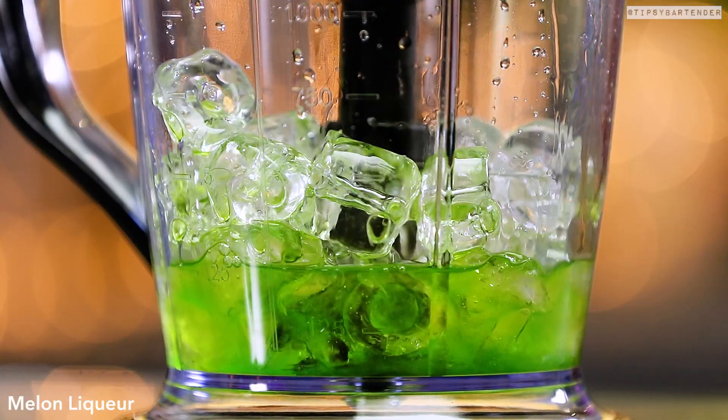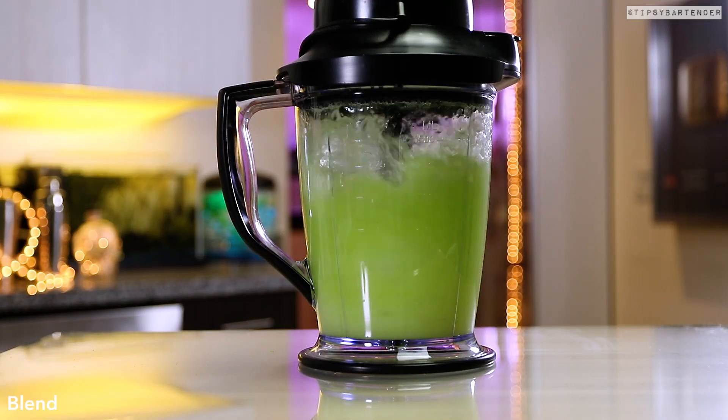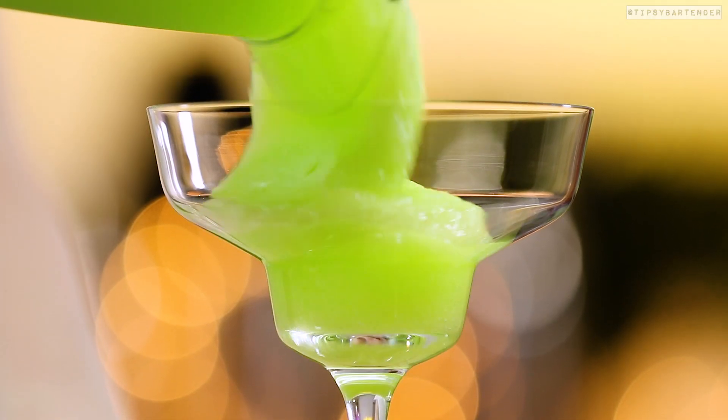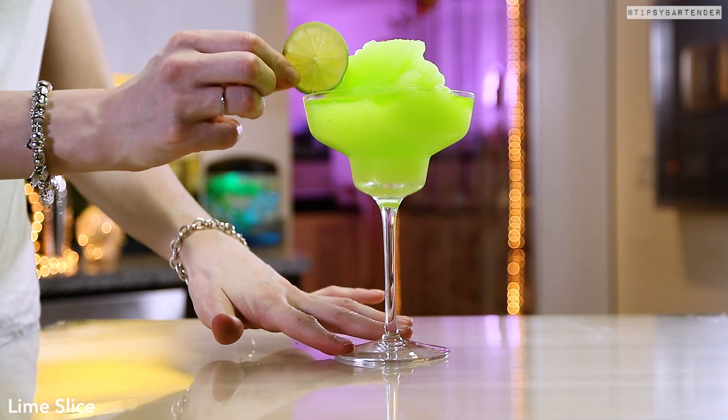Come behind it with some melon liqueur. Look at the color, that's the beauty of melons. Okay, they glow in the dark. And then sweet and sour. Melons don't glow in the dark, but what I'm just saying is that melon liqueur is always super, super bright. I don't know why, it just sexifies drinks.